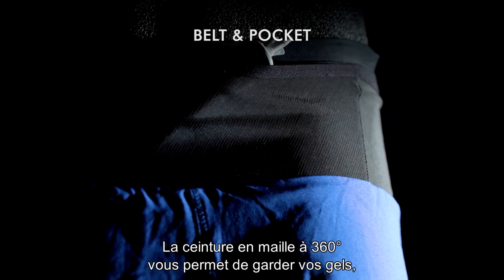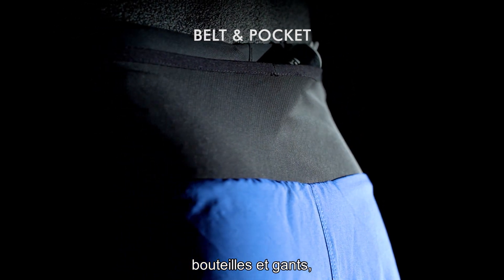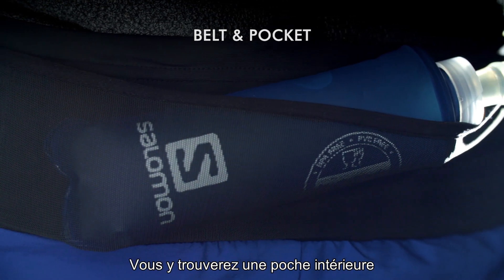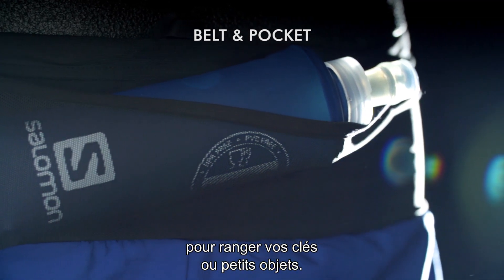A 360-degree mesh belt in the waistband makes it easy to store your gels, hydration flasks, gloves, beanie, or light wind jacket for those longer days out on the trail. It's completed with an inner pocket to more securely hold a car key or smaller item in the front pocket.